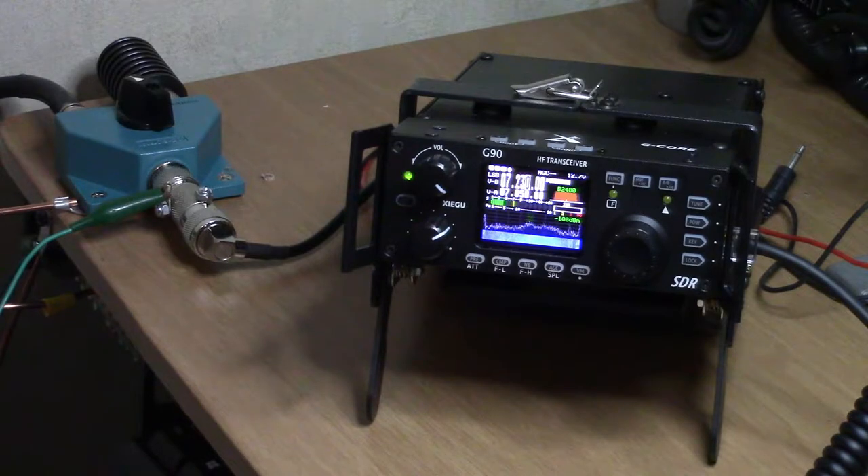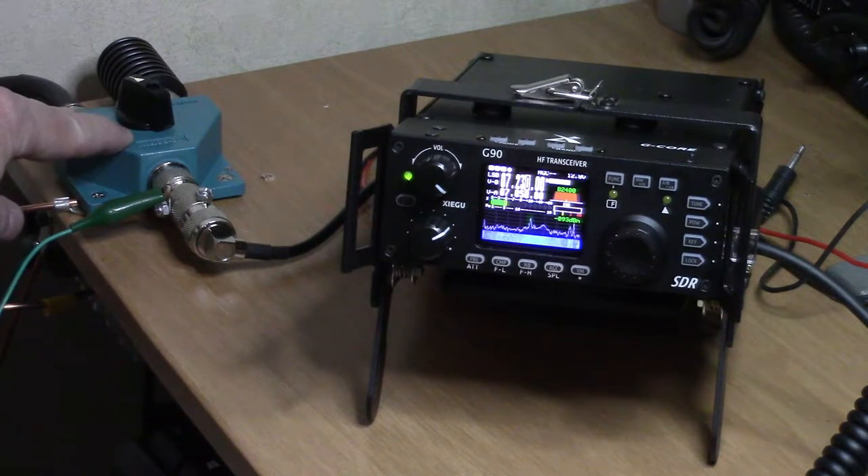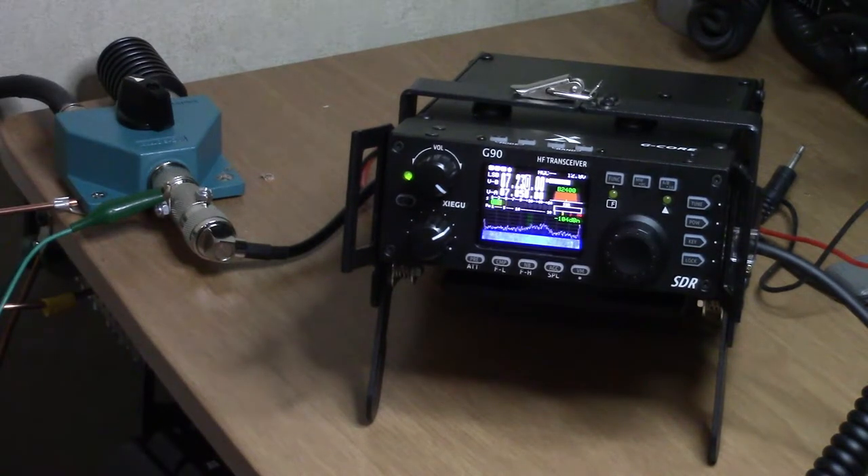I've been very pleased so far with what I'm hearing. As you can see, I've got a station on 7.230 MHz. I also wanted you to see over here on the left — this is my antenna switch.